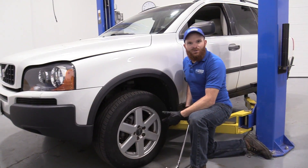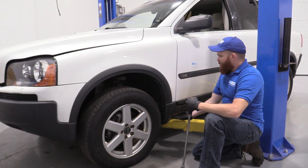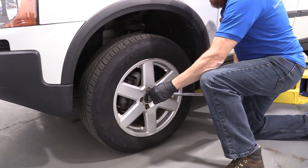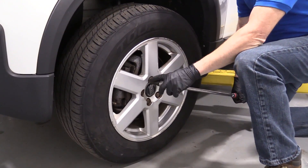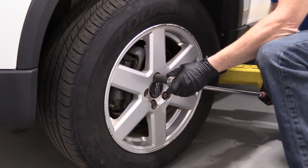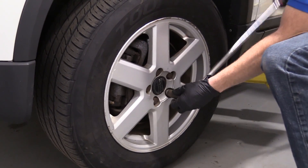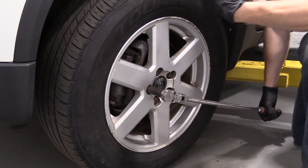So now what we're going to do is loosen up the wheel. I've got my vehicle supported from the ground, but the wheel is still touching so it can't spin while I do this. I'm just going to use my 19 millimeter — I have a thin wall socket on there so it can squeeze in between the rim and the lug nut — and I'm just going to break it free. That's the reason for doing it while it's still on the ground; if you try doing this up in the air, the wheel is going to spin.